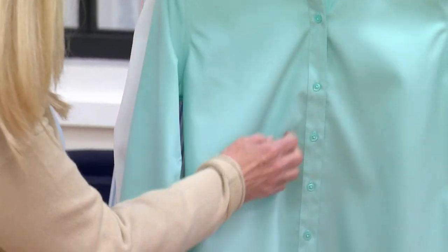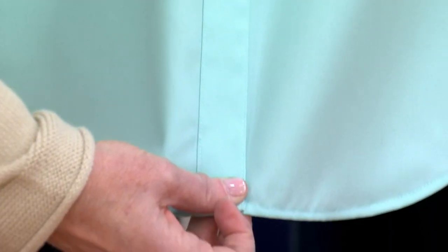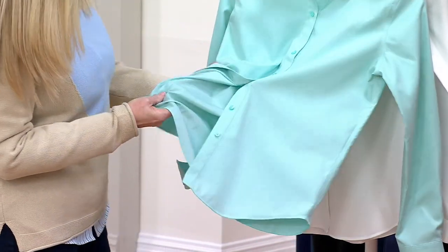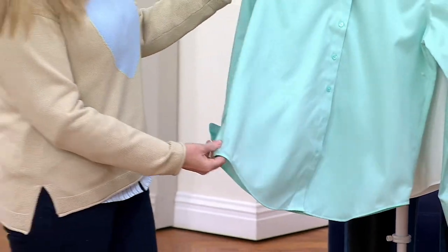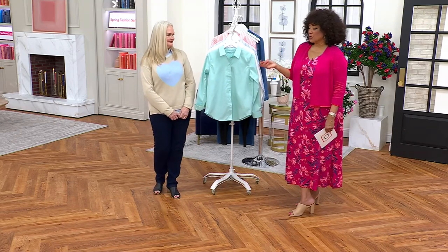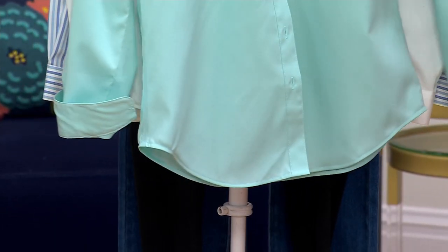A crisp collared shirt is in every well-dressed woman's wardrobe. It's 100% cotton with a reinforced placket and beautiful pearlized buttons — done in colors to match. A design detail you wouldn't see is that the inside seam is reinforced with a ribbon, which means it doesn't pucker no matter how often you wash it. The quality and detail going into this shirt is amazing.